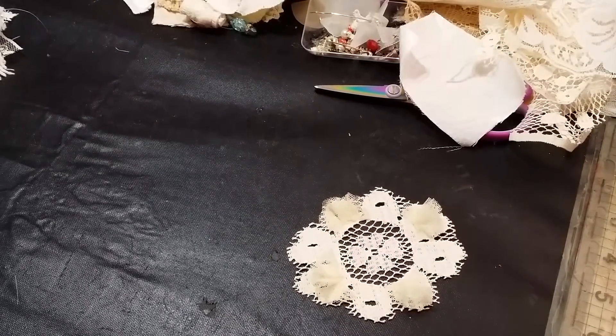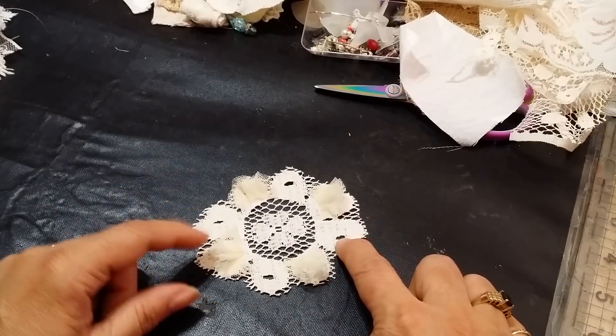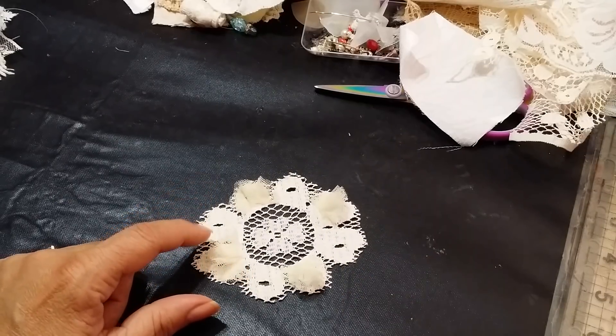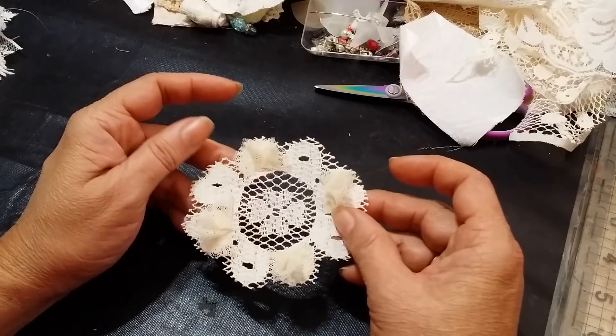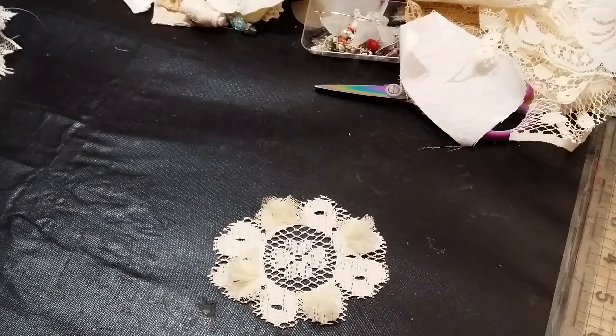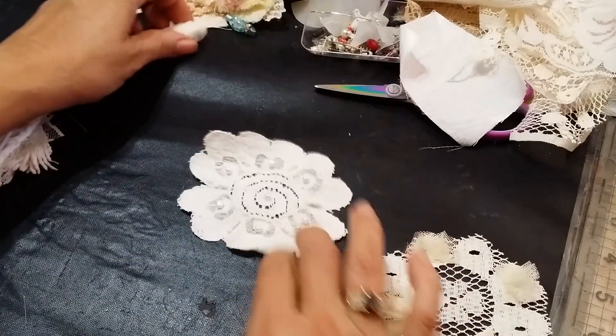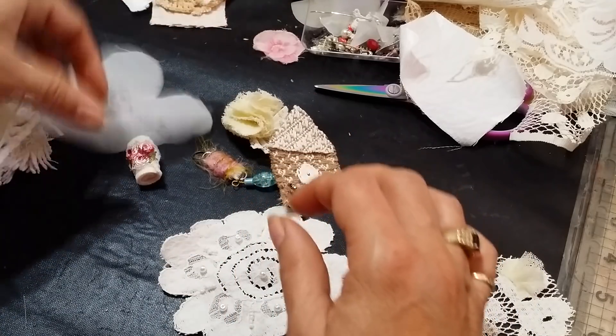Hi everyone, it's Roseanne. I am here to finish my embellishment videos. I was just trying to get my music going, see if I can turn it down a little bit. So we ended off here — I was trying to embellish this flower and I think I want to do a different style of lace. Just to recap, look at all of the different embellishments that I have made so far.